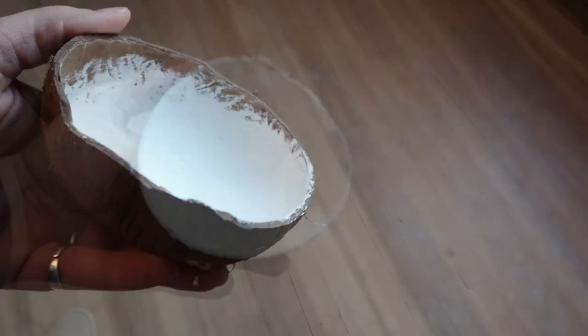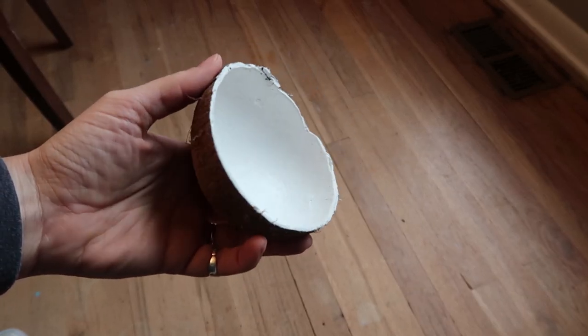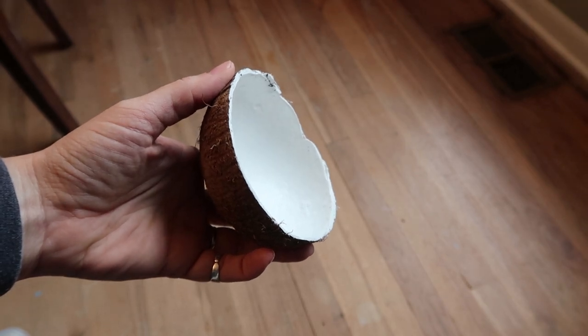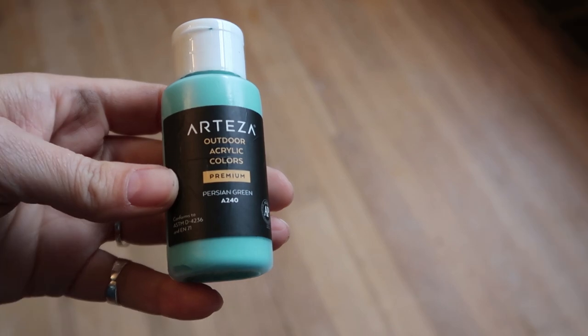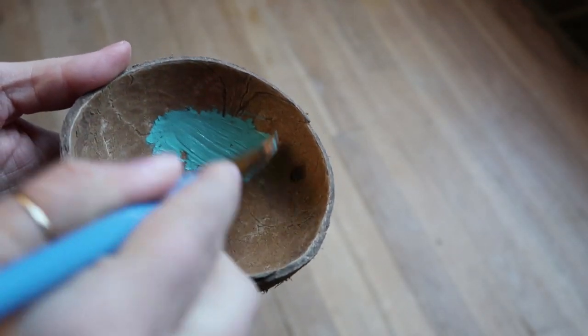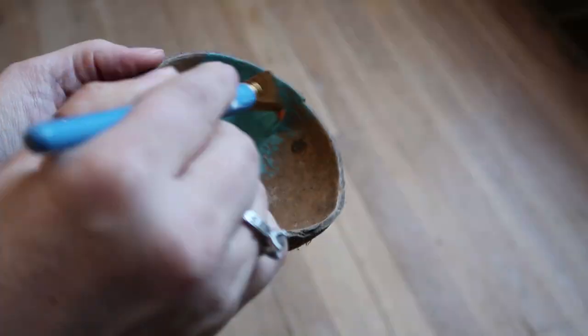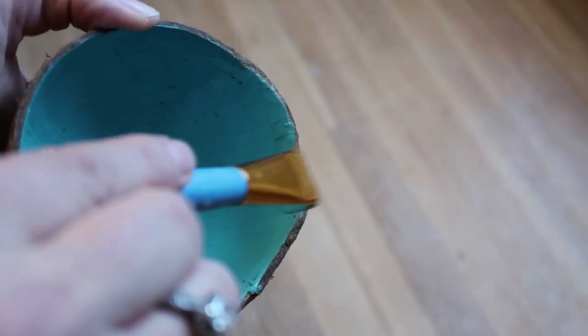It only needed one coat and it coated really really well — I think it's super cute! I'm going to be using these on my desk in my craft room. I'm painting the other one this really pretty blue or teal color. This is also going to go on my desk in my craft room, and I'll show you what I did with everything at the end.